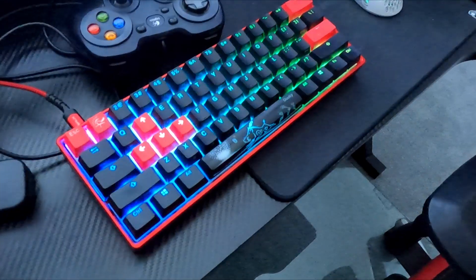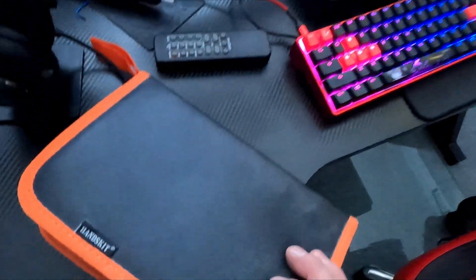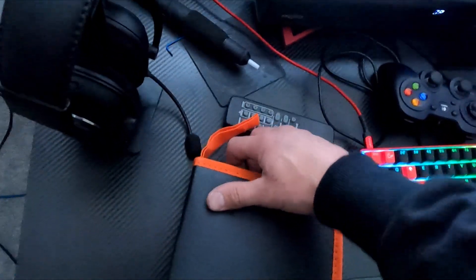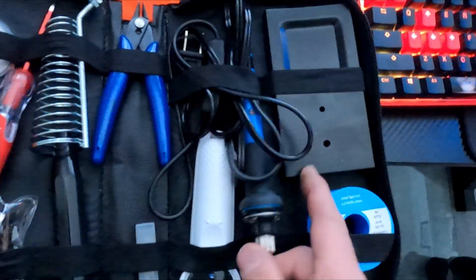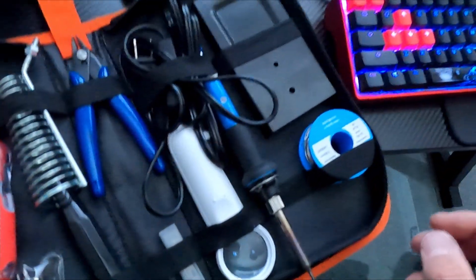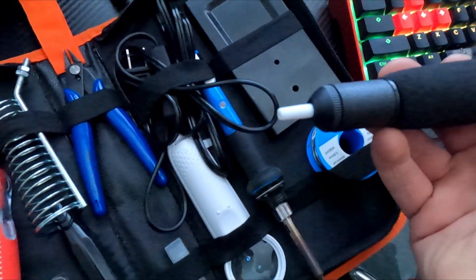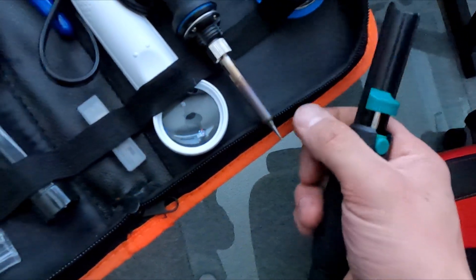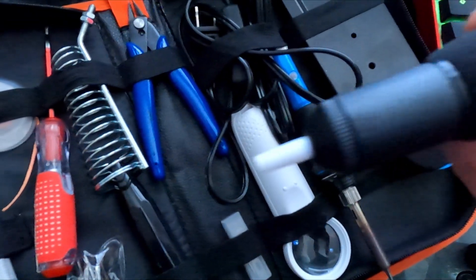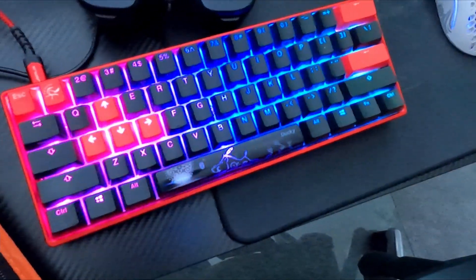The cheapest way to fix this is to pull it apart, and on the back of the PCB you're going to buy a $20 or $30 kit from Amazon for soldering. Take your soldering gun and turn it to 400 degrees, then de-solder off the back of the PCB — heat it, touch it with the pen, and use your pump to suck the solder away. That's what I did to swap the keys around.